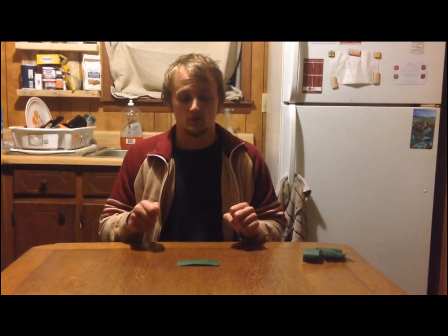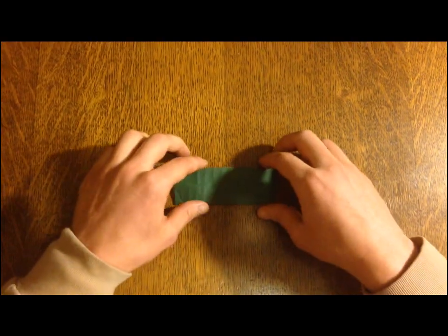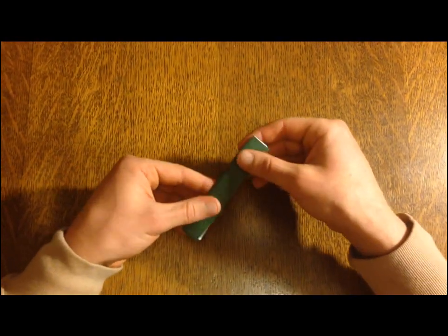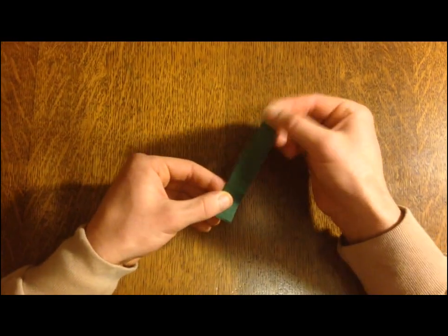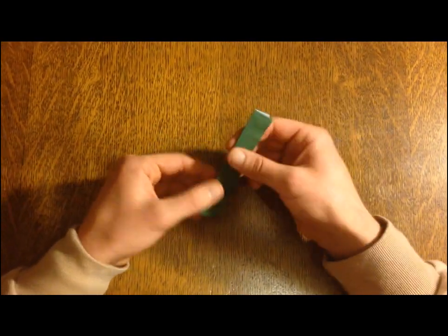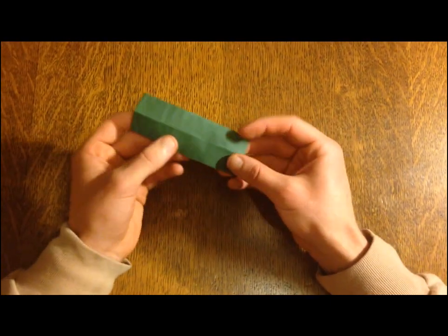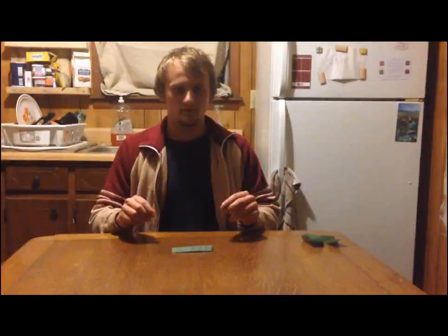Now we're getting started on step number two. This one is crucial, so follow me. What we're doing here is we're going to fold this in half just like this. This is going to give the illusion of a stem going down the center of the leaf. This is very, very important. You see the stem? That's what you want — you want it to almost look like a tent. Now that you've got your little tents ready, you're ready to start on step three.